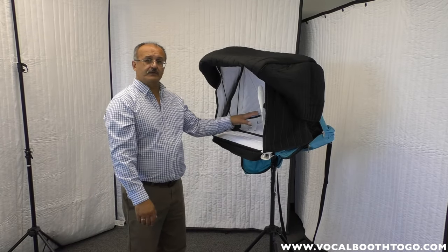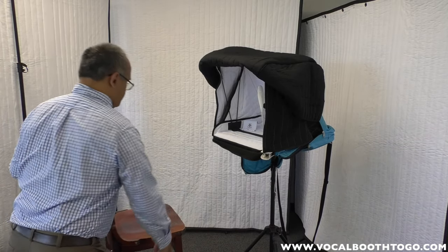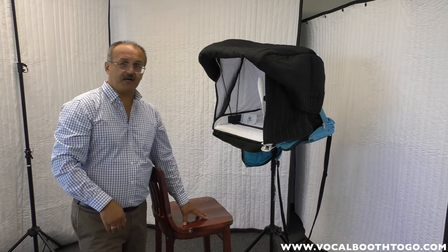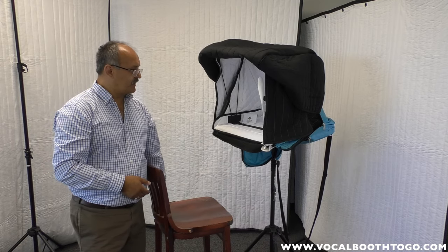The universal stand also allows you to lower the booth down so you can work sitting. You can sit in front of it and be right where you want to be. Note that this is a bar stool, which is higher than a regular chair, and this is what it allows you to do.